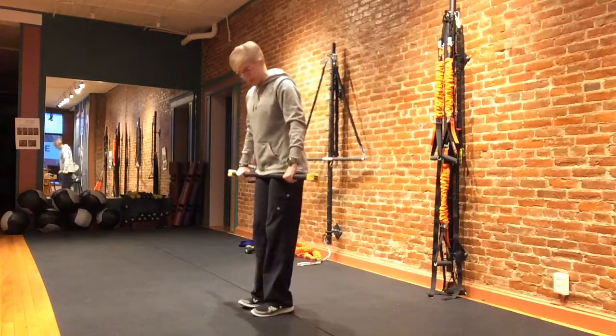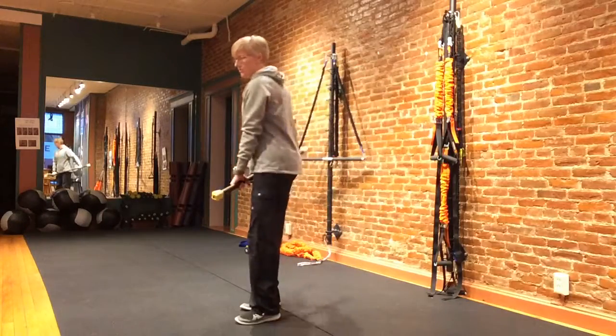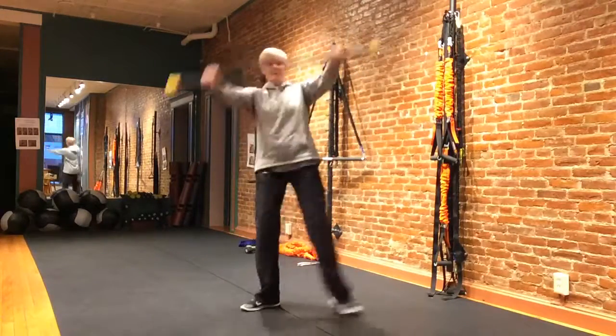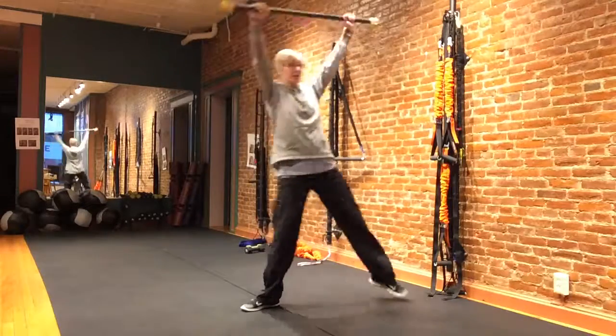I'm going to face this way so you can see, but I'm still going to translate that weight over that lunging leg. I'll go ahead and go up overhead with the bar. If there's ever any pinching or discomfort anywhere, this is not the move for you — we'd have to tweak it a little bit.